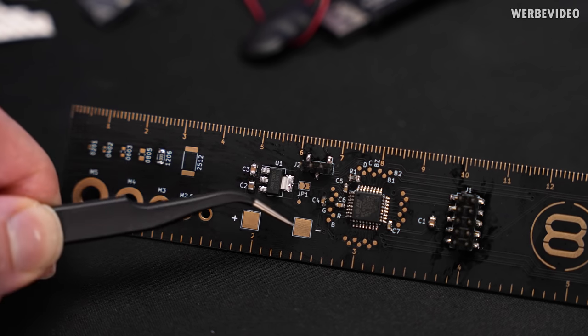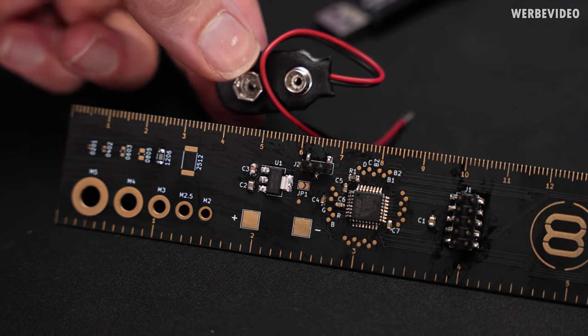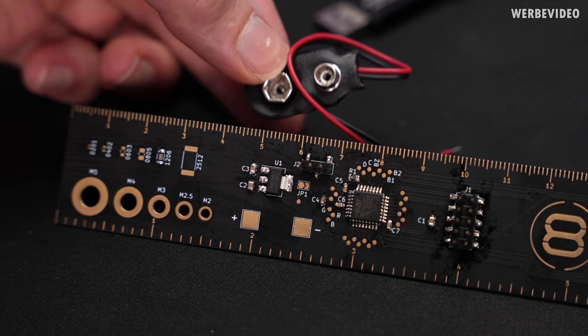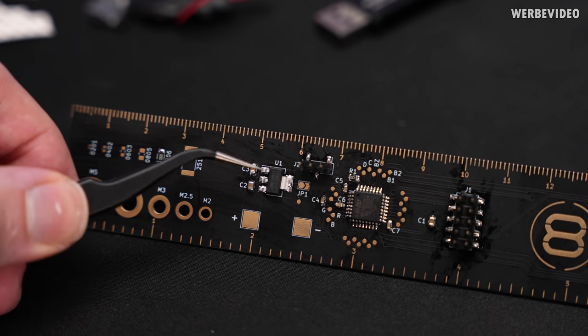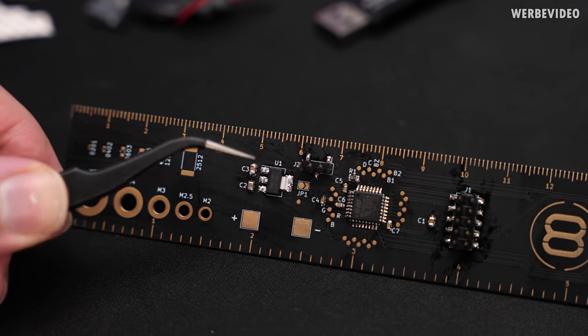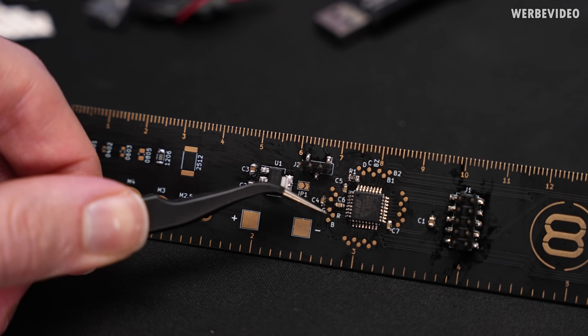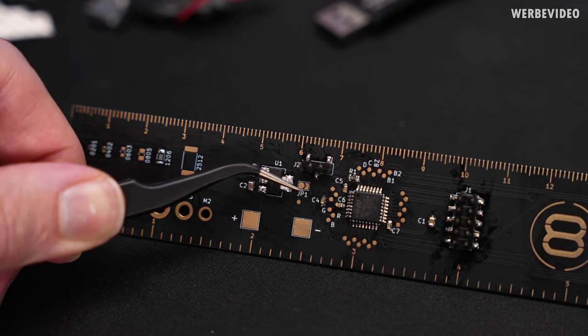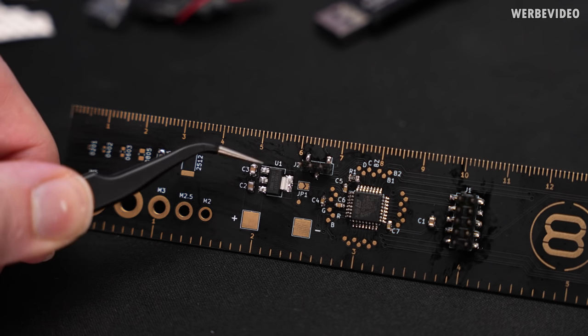Starting with the first small circuit on the left, which is basically a simple voltage controller — you can supply an external voltage here, for example hooking up a 9-volt block battery with the included cable, and then this voltage regulator will turn your 9 volts into the 3.3-volt supply voltage for the microcontroller. If you want to use the external voltage supply, you have to bridge this small jumper by adding a little bit of solder on top.